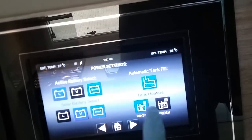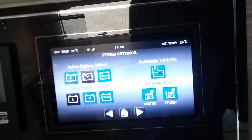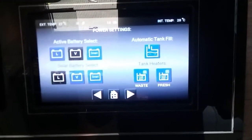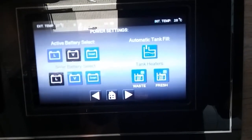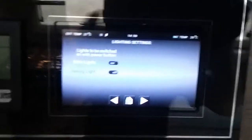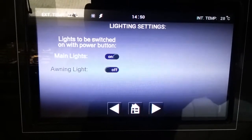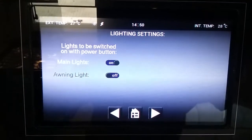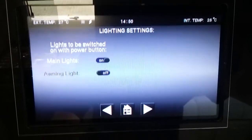We then have tank heaters on and off here. Because the temperature outside is extremely warm at the moment, even though I've just pressed them the tank heaters will not come on. The temperature outside does have to drop below about 3 to 4 degrees before they would actually activate. We then have lights that come on when we turn the main control panel on. We can turn them off if we want to, and we can have it so the awning light comes on when we turn the power on as well — it's just down to personal preference.